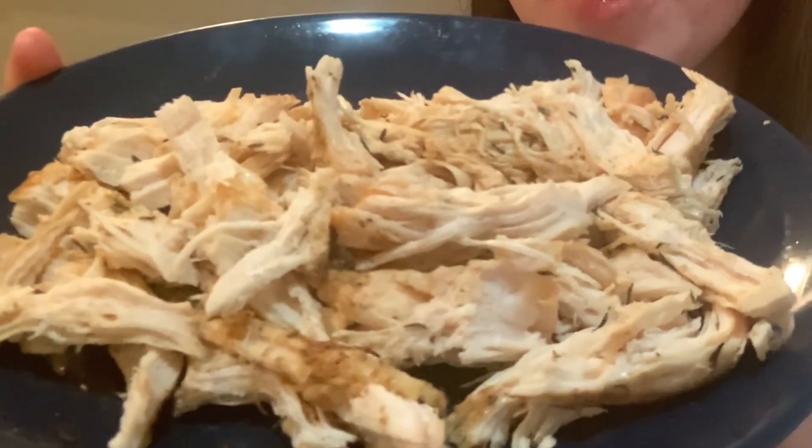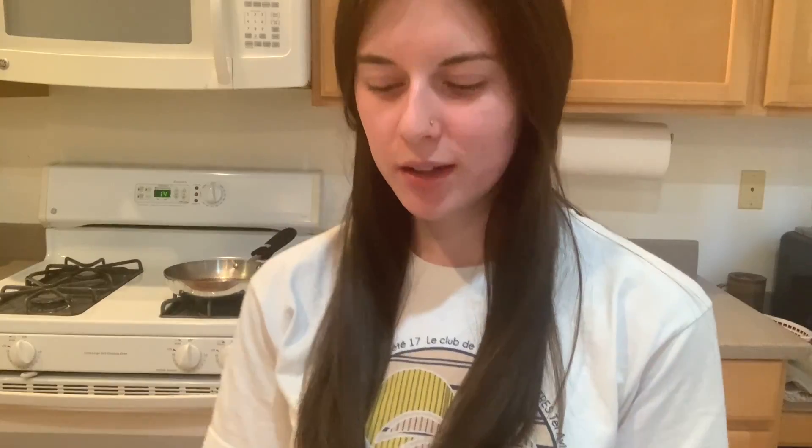So here we have our finished product — here is the beautiful chicken. I have some barbecue sauce here; I like to eat chicken with barbecue sauce. Let's go ahead and take a taste. It's so good. It's my favorite way to make chicken.